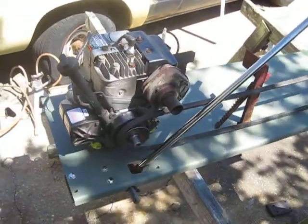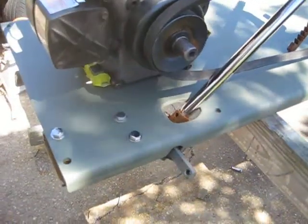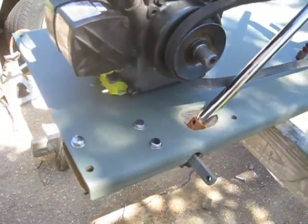Good morning everybody. This is the progress on the 1956 Esselman build.